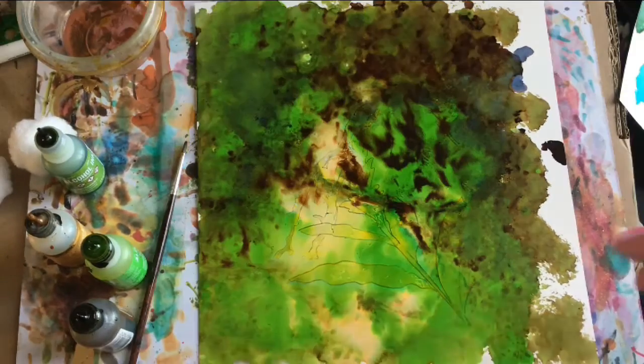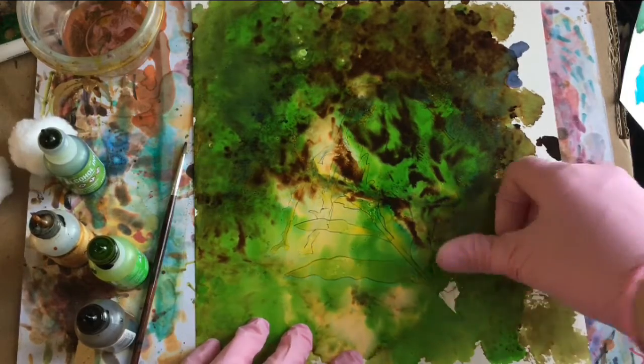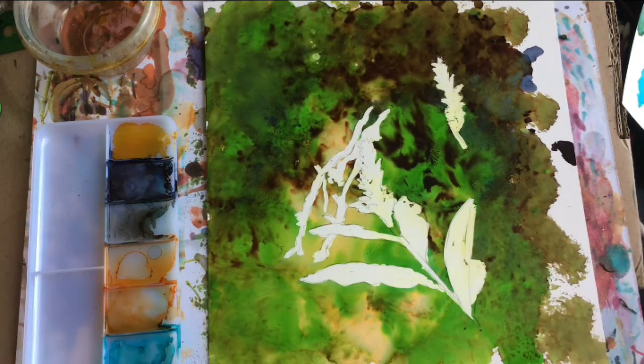We'll let that dry flat. Now that the ink is dry, I'm going to remove the masking fluid. Now that the masking fluid is off, it's time to start building a landscape.